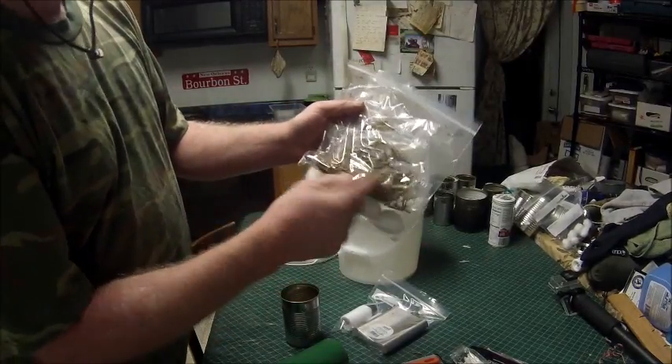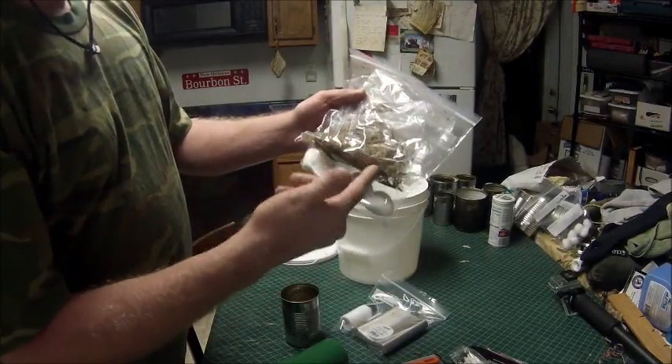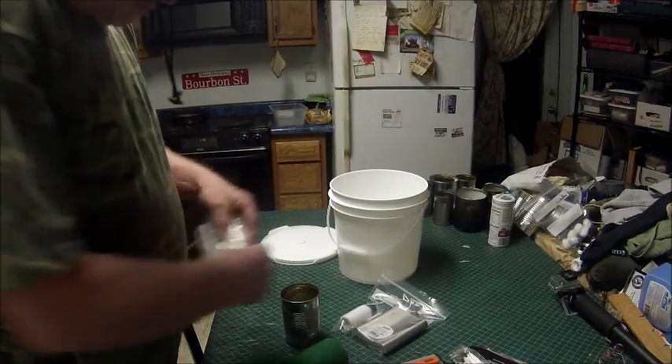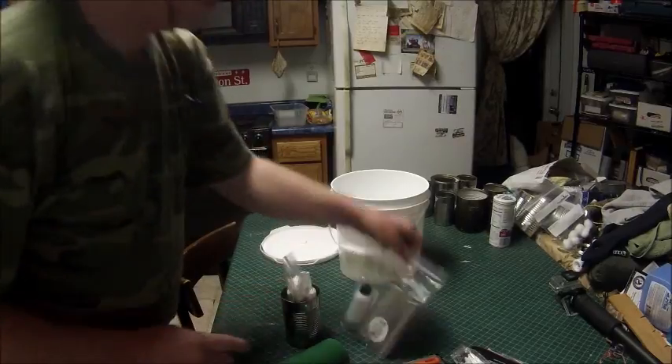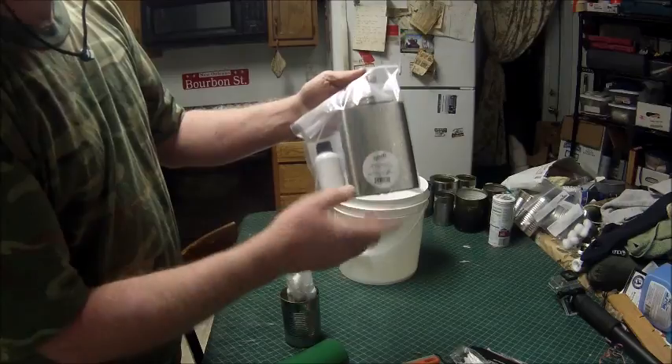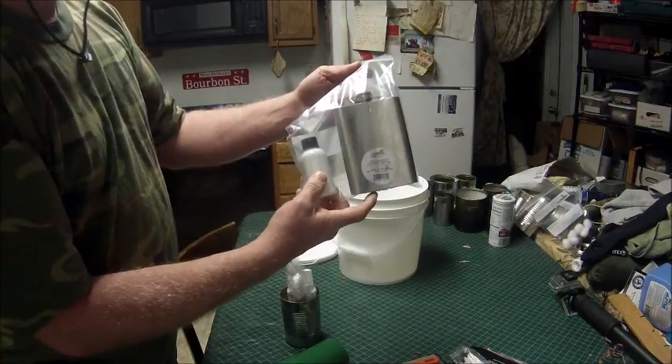Cotton balls and some dried moss for kindling. I'll show you the alcohol — this is rubbing alcohol, and this is hand sanitizer.